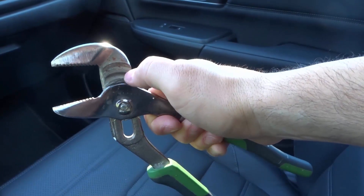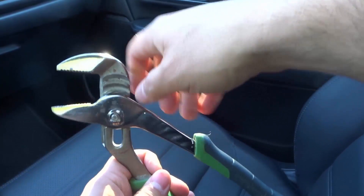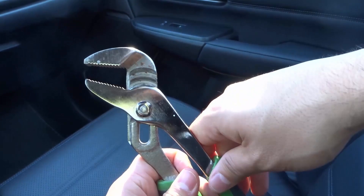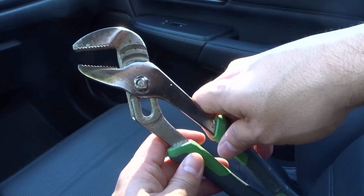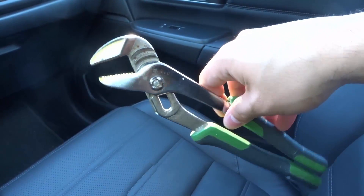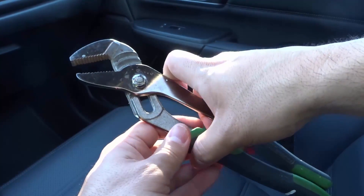All of these little curved spots are the channels, which makes sense — that's what the channels end up looking like as you're using it. And that's basically it. That is how to use channel locks. And obviously for the finale of this tutorial, once you've actually put it into the channel that you want, then you're going to go ahead and squeeze it to get the pressure that you want.